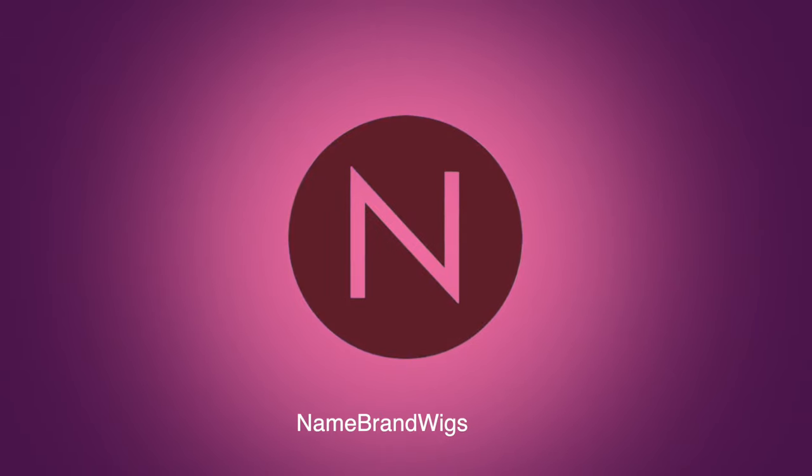Okay, guys. Thank you all so much for watching. Be sure to go over and check out Name Brand Wigs — that's where I got this gorgeous little style. You can use coupon code KIM30 and save 30% off at checkout. But always check my description box for which brands that code is good for. Thanks so much for watching. Sending you all lots of love and hugs. Stay well, my friends, and I'll see you soon in my next video. Bye, guys!